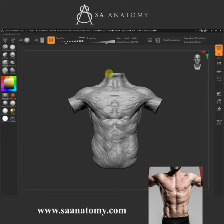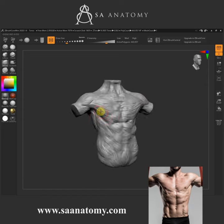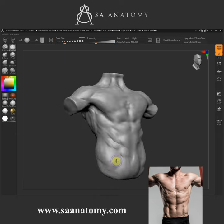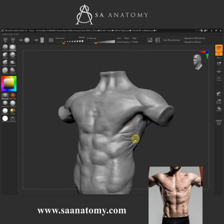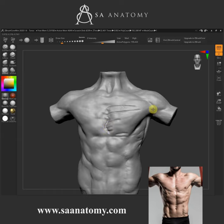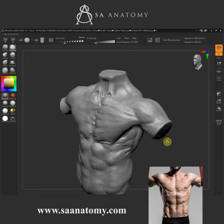Looking closely at our reference again — we got this reference from Scott Eaton's Bodies in Motion, which is a very fantastic source for you guys to have a look at. You can also watch the full class and other tutorials on our channel. Basically we're using the same brushes.